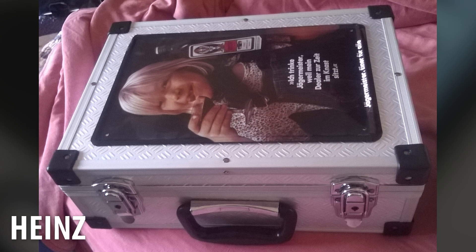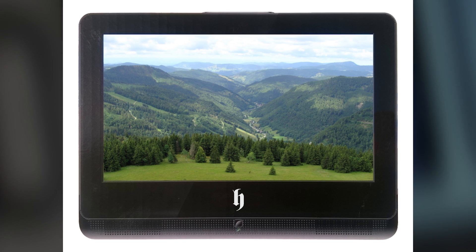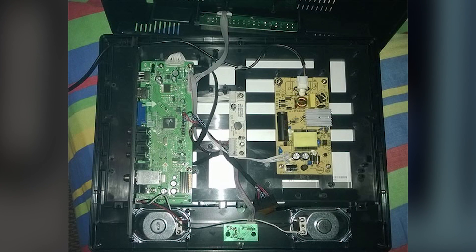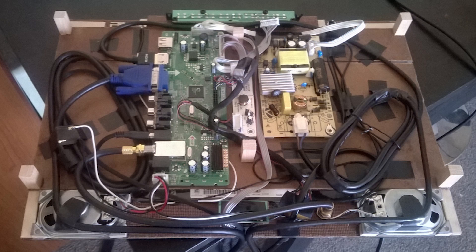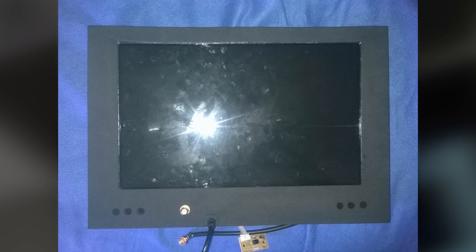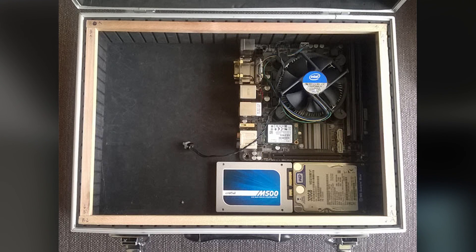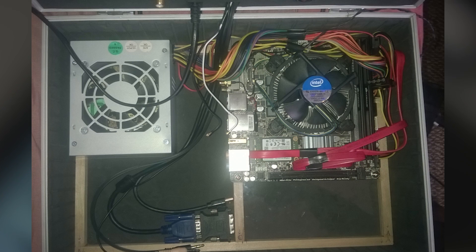Last but not least we have Heinz with the Toolbox PC. What separates this build from the rest is that it's not just a PC in a toolbox or briefcase — it has its own screen as well. The top portion houses a full 13.3-inch TV with speakers, and the bottom half has the full computer. Internally he has a Gigabyte B85N, a Core i3-4330, 8 gigs of Crucial Ballistix Tactical low-profile RAM, a GTX 750 Ti, and an FSP 300-watt SFX power supply.